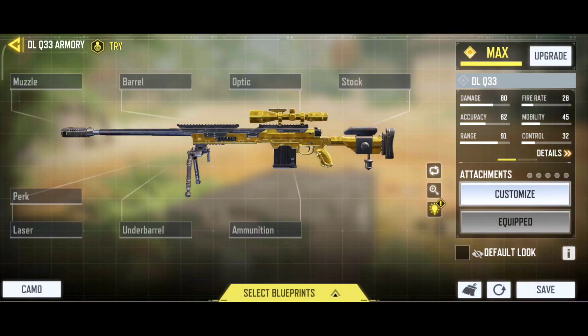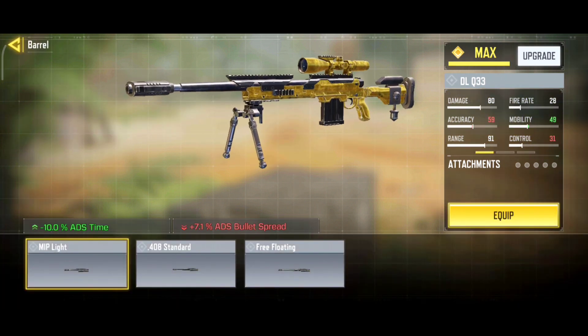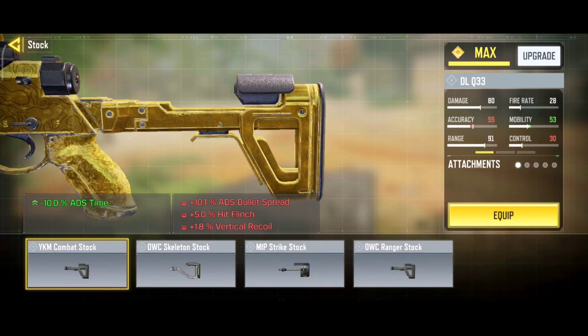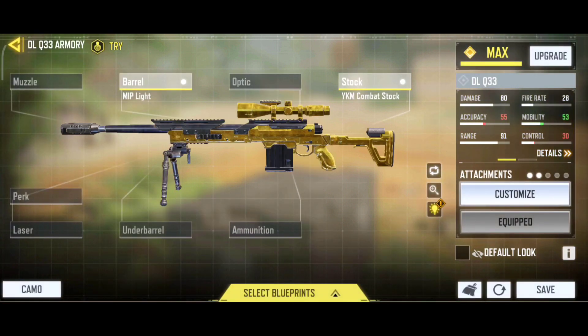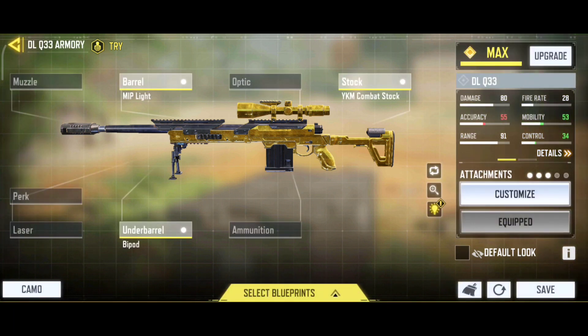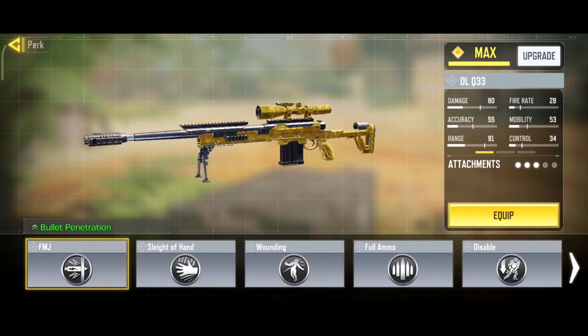In the gunsmith, we first have the barrel — under barrel I have the MIP Light. Next, under stock, we have the YKM Combat Stock. The next attachment would be under barrel, so the bipod under barrel.